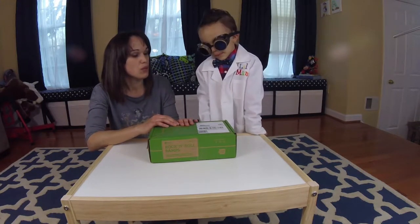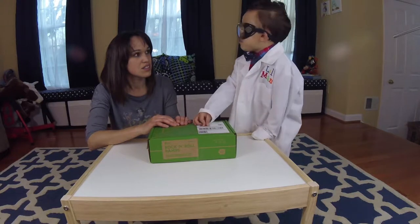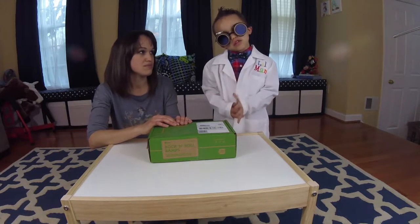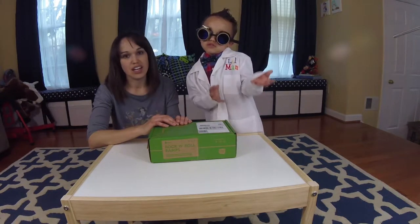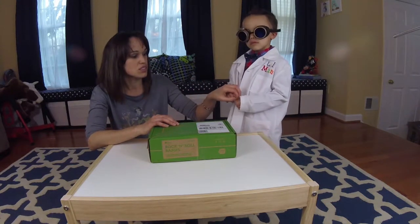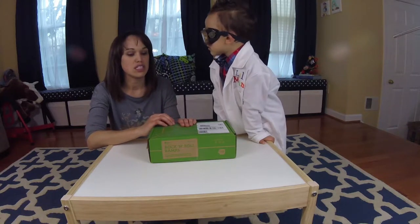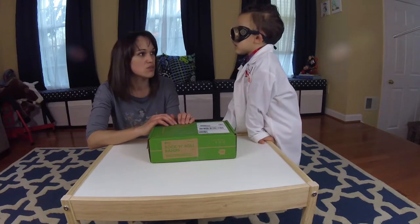Is there anything else you want to add before we open up the box? The KiwiCrates are longer than the KoalaCrates, and the next type of crate is Tinker Crate, which will be even longer because it's for older kids with more challenging subjects. The KoalaCrates were about 30 minutes long for activities and reading. I would say the KiwiCrate you need to dedicate about 45 to 60 minutes for.